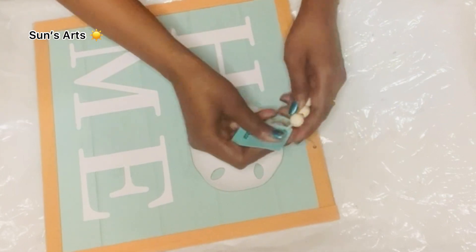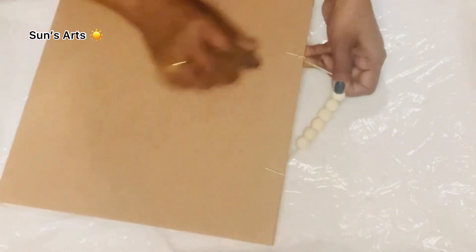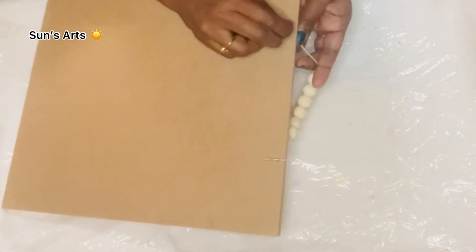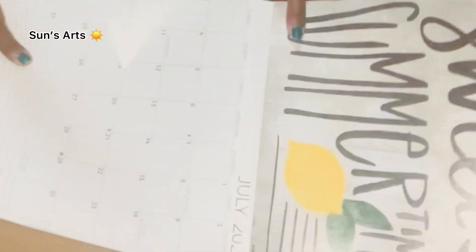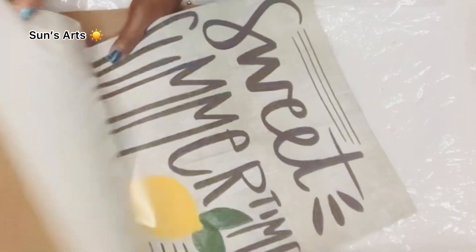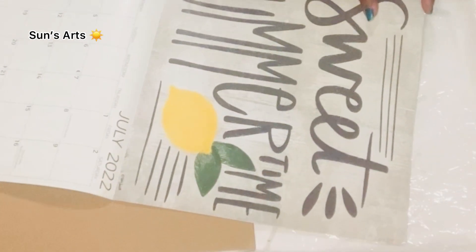For this I'm going to take one of these wooden signs that I got from Dollar Tree from the bead section decor. It's a perfect size for my calendar print that I'm going to use. I just took out the handles and I'm going to reuse it. This is the calendar I was talking about — a summertime lemon print.